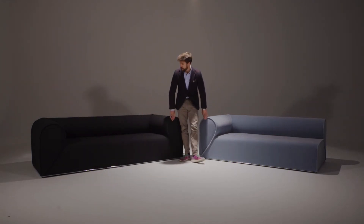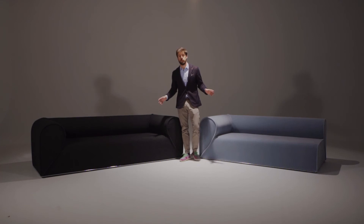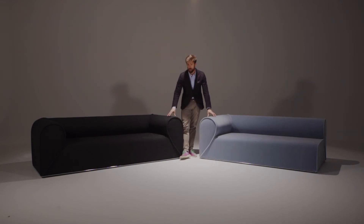Very much so with this collection, the sofa is what you make of it. Whether you're using one of our new boucle textiles developed with Sirtori — called Yellowstone, in category Q — or the new velvet from Vescom called Zanzibar, which is in category Z.